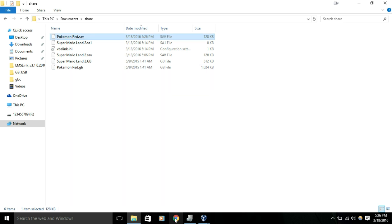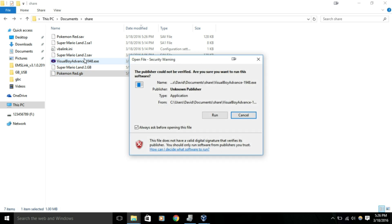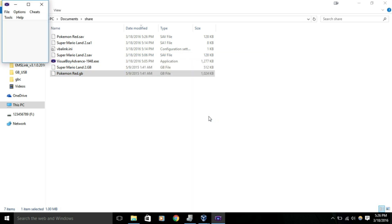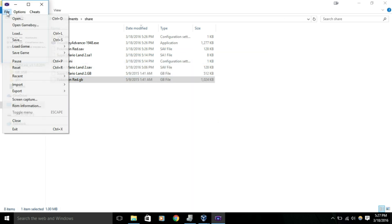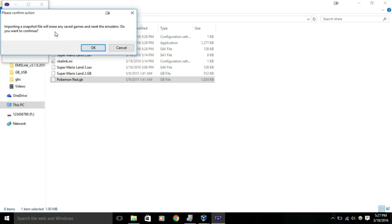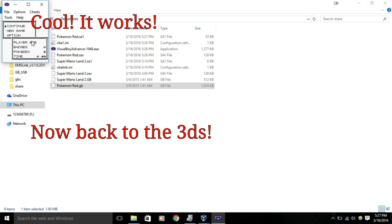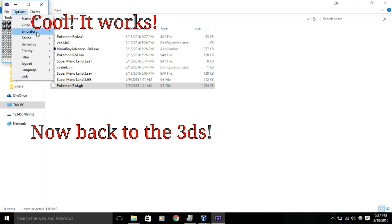Now we're going to go ahead and load up the ROM in an emulator, just to test the save file. We're going to do File > Import Battery, and we're going to import Pokemon Red.sav. Reboot it, and hopefully it will be working. And there we go - if all you want to do is have your save file on your computer, now you do. The save file is successfully working. We just imported it from the actual cartridge.